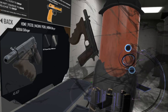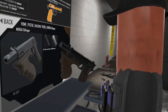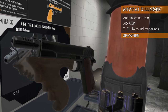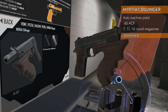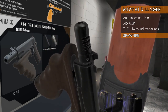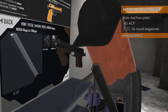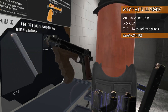Welcome back to H3 Weapon Deep Dive. Today we are taking a look at the M1911A1 Dillinger. If you've ever wanted a fully automatic 1911, this is it. It comes with a stock already glued on there, a compensator also glued on there, and its own big double-glued-together 1911 magazine. What the hell?